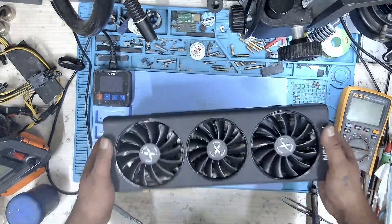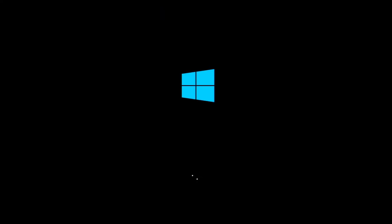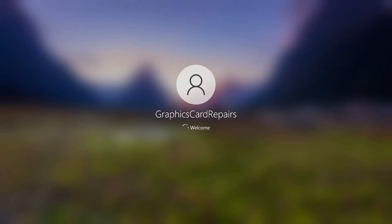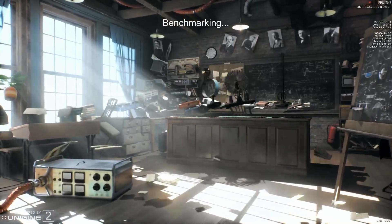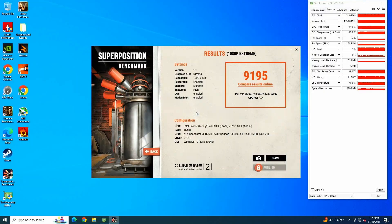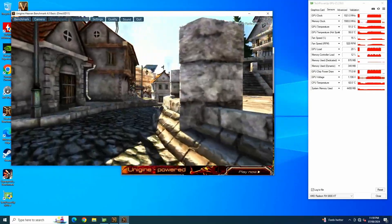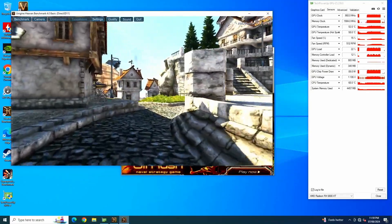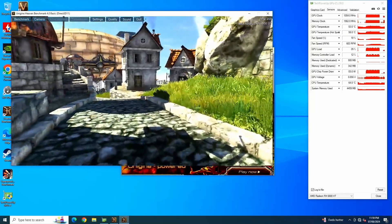The GPU has been assembled. Let's put it back on our test bench and run a few tests. I will first load into Windows and wait for the drivers to install. Now that the drivers have installed, I will run some benchmarks and check if the GPU is stable. I will first run Superposition, then Furmark, and Heavens. Our GPU looks to be stable and working just the way it should.